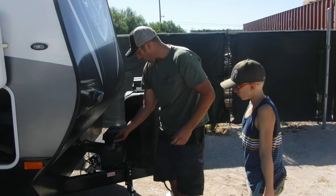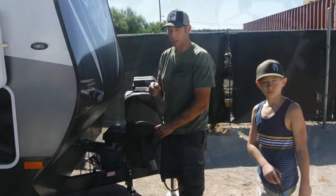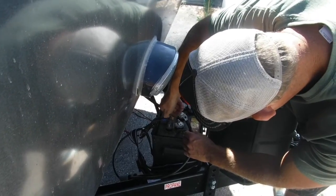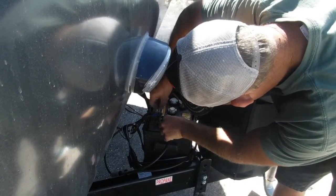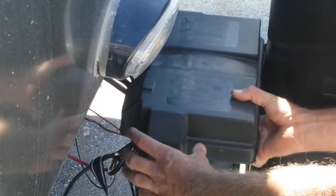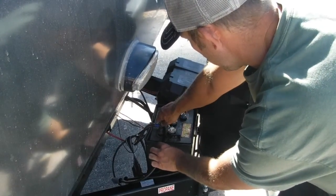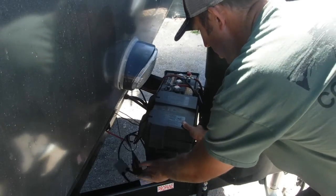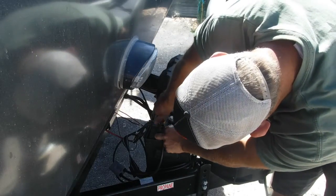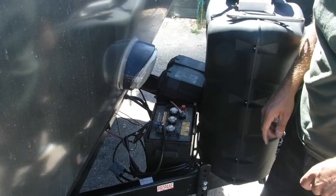Now we can hook that up to our negative side right there. The next thing we'll be doing is putting the Anderson connectors onto the battery charger. We're going to take off the nut on our negative terminal. You have to be a little bit strategic because on your battery boxes you have certain areas where the wires can run in and out — if you do it on one side it doesn't work as easily. There we go — go ahead and tighten this down. That's it, so now we'll move on to the battery charger and get those soldered in.